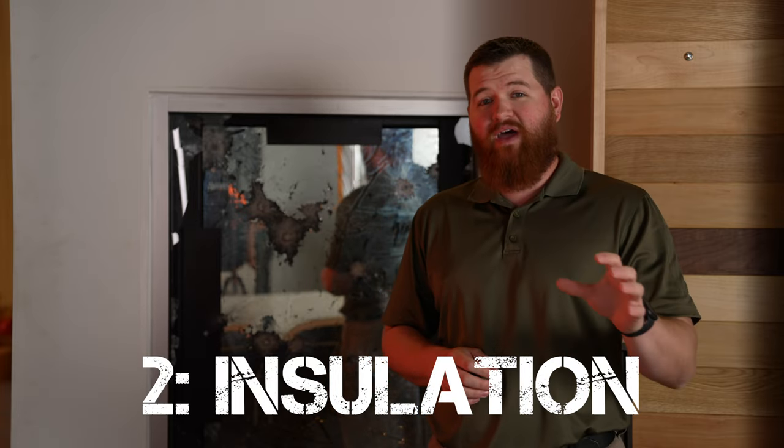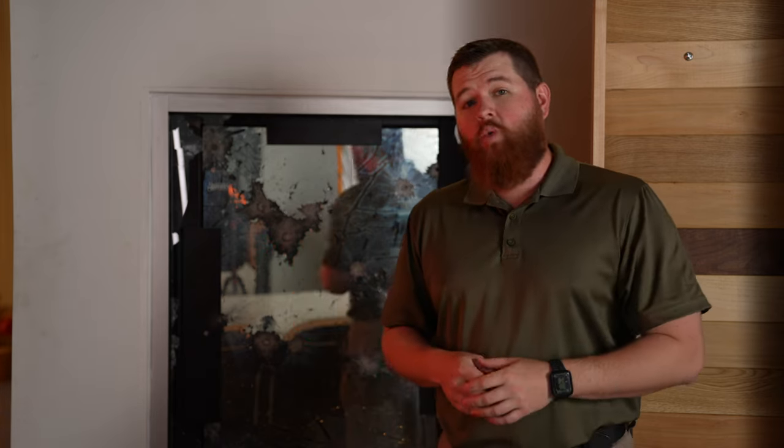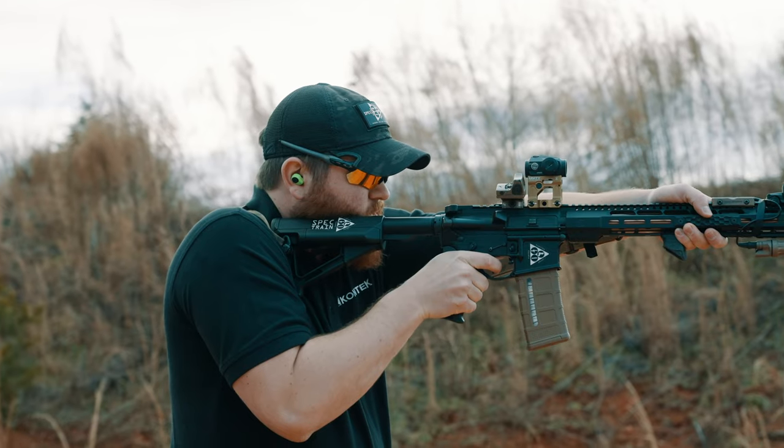Number two: commercial glass is almost always insulated and has top-of-the-line values with regards to maintaining insulation for your space. Whereas ballistic glass is usually either not insulated at all, or it's significantly more expensive if it is insulated and still probably doesn't have the same R-value that your commercial glass does. So for all those reasons, there are real benefits to leaving the commercial glass in place and just putting our transparent armor in behind it.